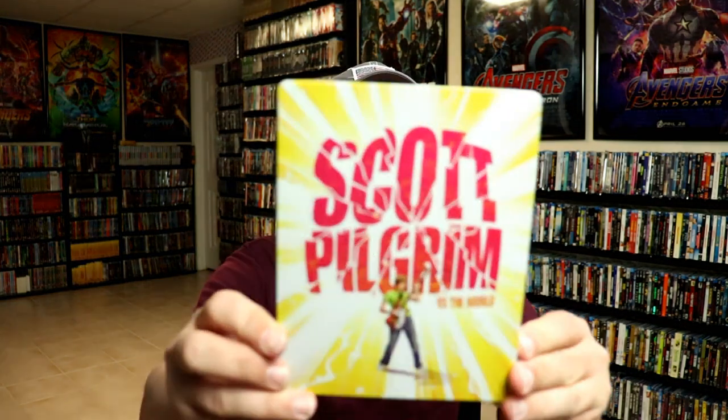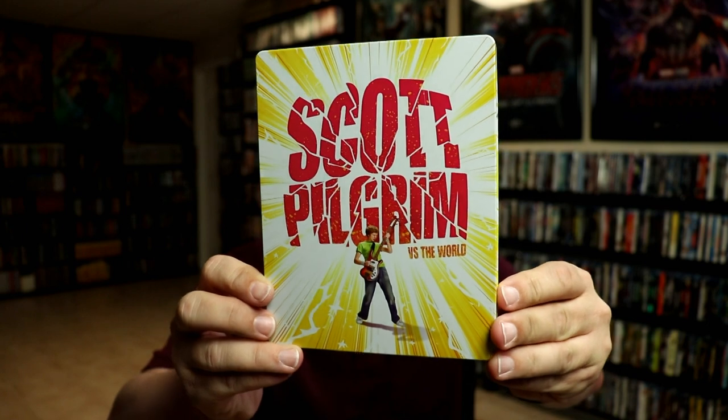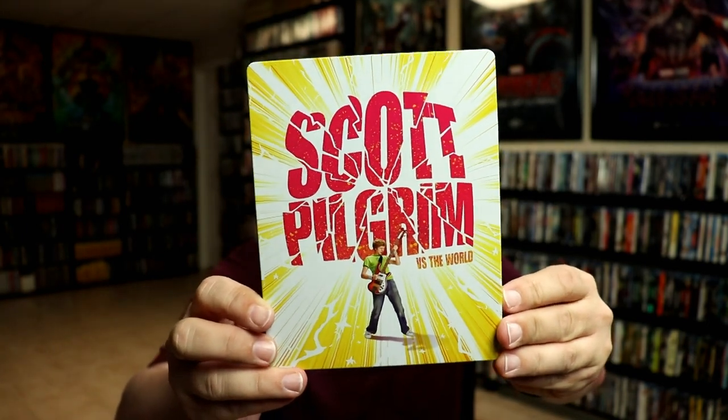I'm going to go ahead and remove this from the wrapper and we can take a closer look at this Steelbook. I've got the wrapper off and the J-card removed. Here's the front of the Steelbook — really nice looking artwork, very different.